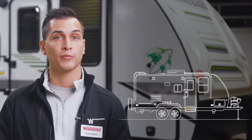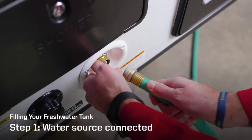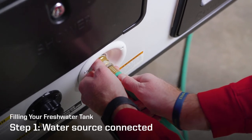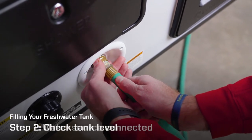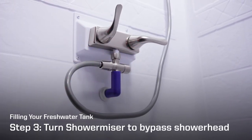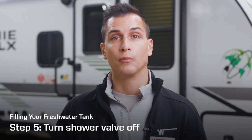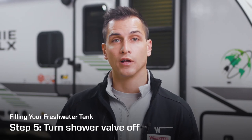You can also use the ShowerMizer system to fill your fresh water tank from inside your micro mini when the weather is bad. Simply follow these steps. First, make sure your outside water source is connected. Next, check your control panel to see how much fresh water you have in your tank. Now turn the ShowerMizer lever to bypass the shower head and turn the cold water shower valve to full pressure. Keep an eye on the water control panel, and when your tank is full, turn off the shower valve.